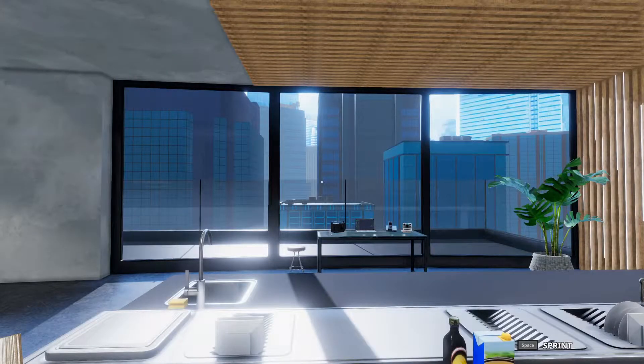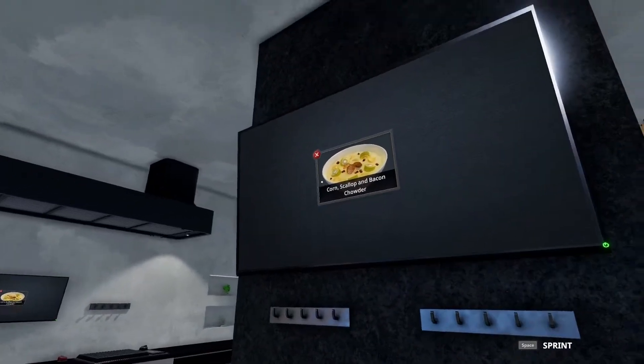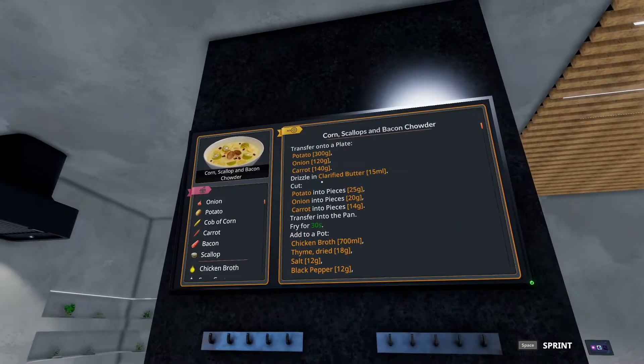Welcome to Quick Bites. Tim the World here making five-star dishes in Cooking Simulator. Today we are tackling corn scallop and bacon chowder. This is the advanced form of the corn chowder — we had made that in a previous episode.